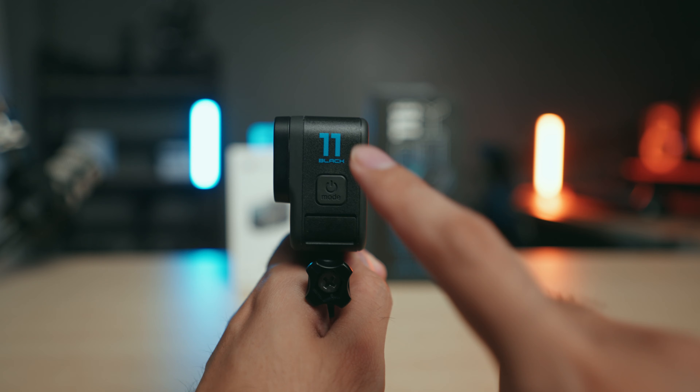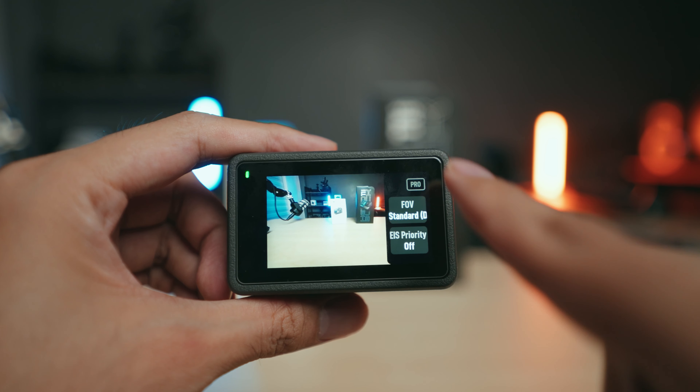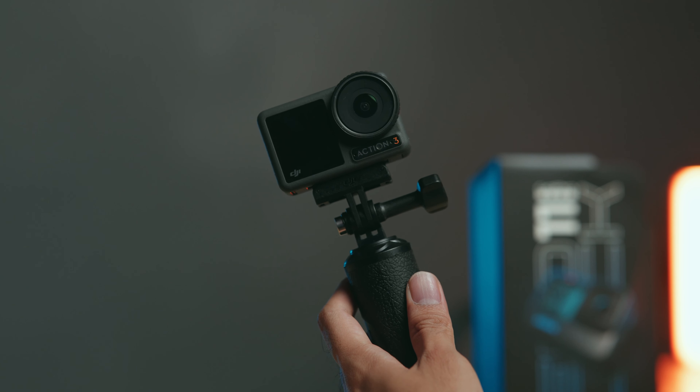Actually, let me take that back. I'm surprised that we are on the 11th iteration of the GoPro and they still could not figure out how to fix the freezing bugs, which happened to me during a vacation — in the pool, so there was no way to take out the battery. Also, the touchscreen is still not very responsive on the GoPro, while the DJI Osmo Action 3 just works. No bugs, the touchscreen is easy to use, and even the front screen is a touchscreen. Battery life is also much better on the DJI, plus it comes with this magnetic system — very convenient to use.